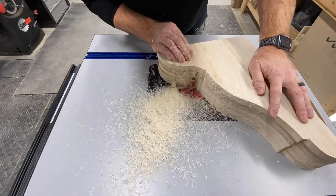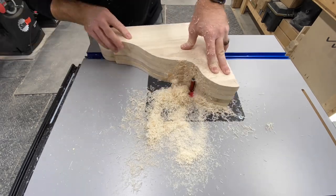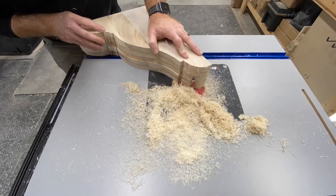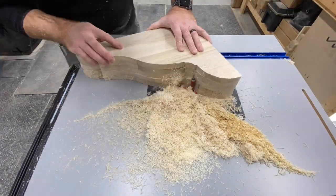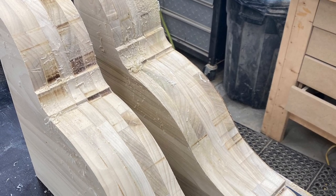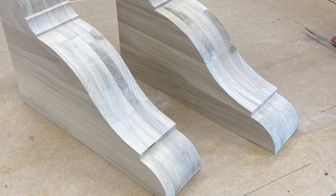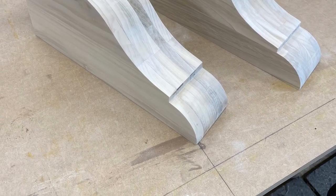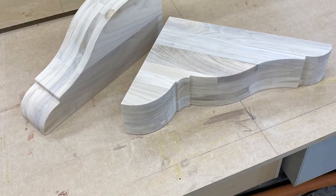Next up in the process is to flush cut the rough cut pieces to the center piece. You can see we're using that center piece as a template, with the ball bearing of the bit riding along it. Here we have the pieces fresh off the router table, and now you can see after some sanding — and another shot of some sanding there. So that was our process, I hope you found it useful, and thank you for watching.